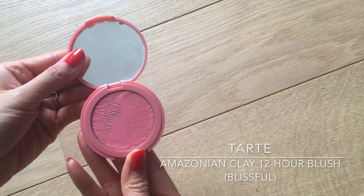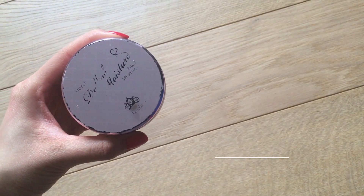For blush, I'm using the Tarte Amazonian Clay 12-Hour Blush in the shade Blissful, which is a pinky coral. I tap the excess off and dust it onto my cheeks for a very natural flush. I like to build it up slowly with light strokes, always blending it as much as I can.